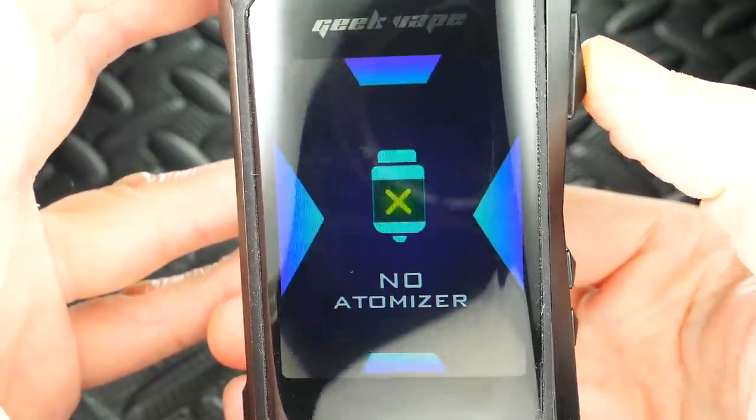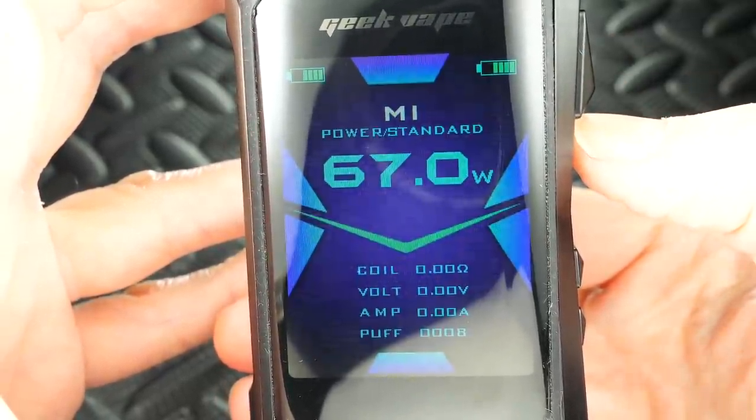Going back to the vape quality — it's good, the mod hits really good. I will say it doesn't have the fastest ramp-up time, but the beauty is you can adjust it. You've got soft mode, standard mode, and powerful mode. But even in powerful mode it doesn't seem to hit quite as fast as other mods out there — not a big deal to me, but something to point out. Now if we go back to this mini screen — look at that. Three clicks of the fire button and you can adjust your settings.